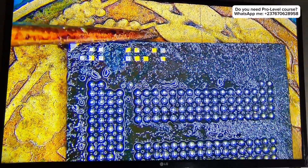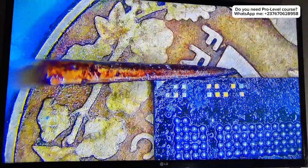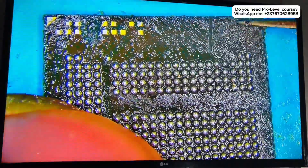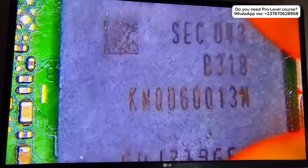Now we are preparing the chip, making sure that there are no unnecessary solder points. Everything looks good, so we just replaced it.